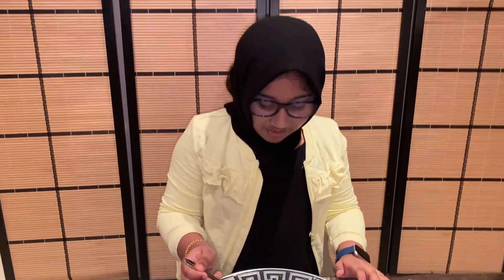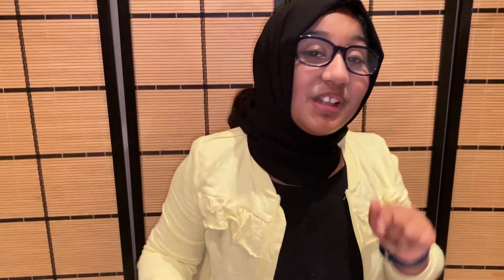You can also try this easy recipe at home. If you cut all the ingredients in the same shape, it will taste good and look good. If you like this video, please like, subscribe and turn on the notification bell. I'll see you next time. Bye!